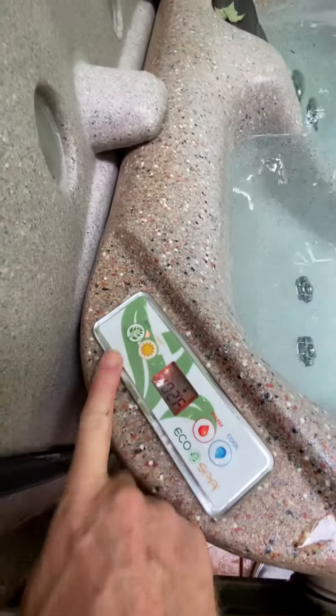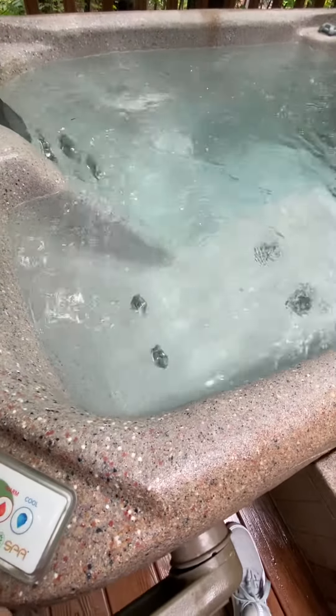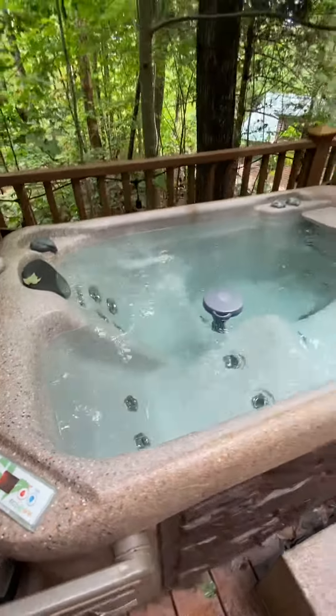You also have jets. You can see the jets are running now, or they go off. You also have a light — light on, light off. So it's really simple, not a whole lot to it.